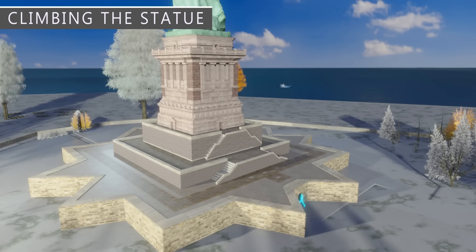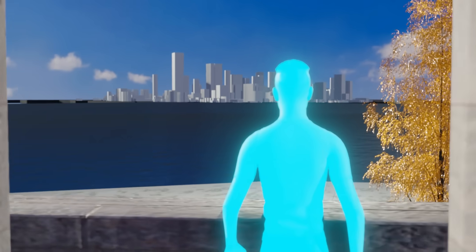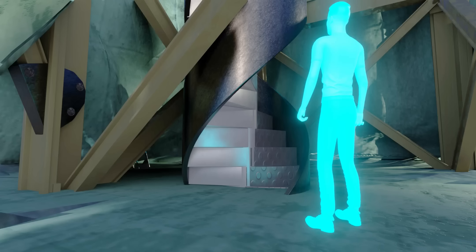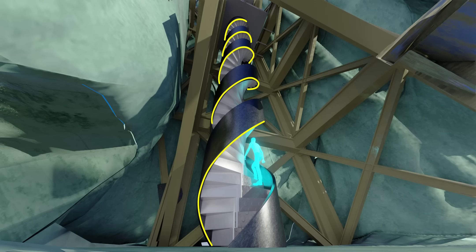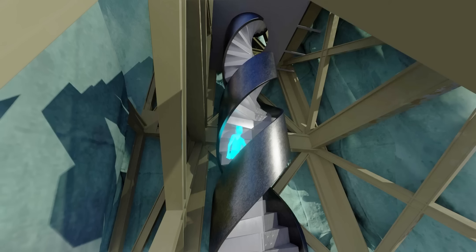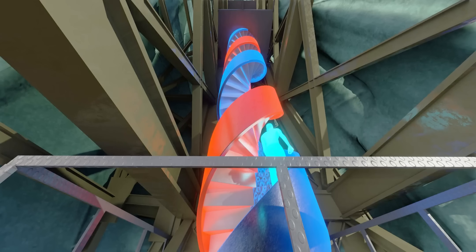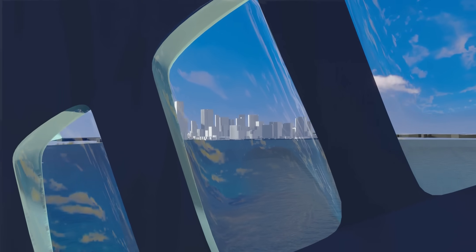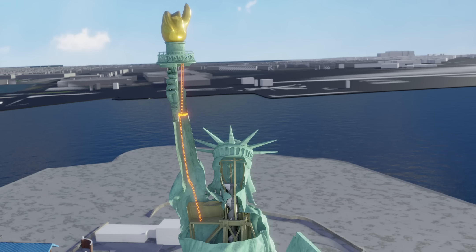Climbing the Statue of Liberty is a fun experience. You can use either the elevator or a staircase to reach the first observation gallery. After a small break, the real climb begins — the beautiful helical stairs to reach the crown of the statue. There is no elevator for this portion; you must climb 146 steps, with a few resting points along the way. While climbing up, you may notice another helical staircase above — it is used to climb down, not up. From the crown, you can enjoy a beautiful view of New York Harbor. You can also explore how to reach the topmost point: the torch gallery.